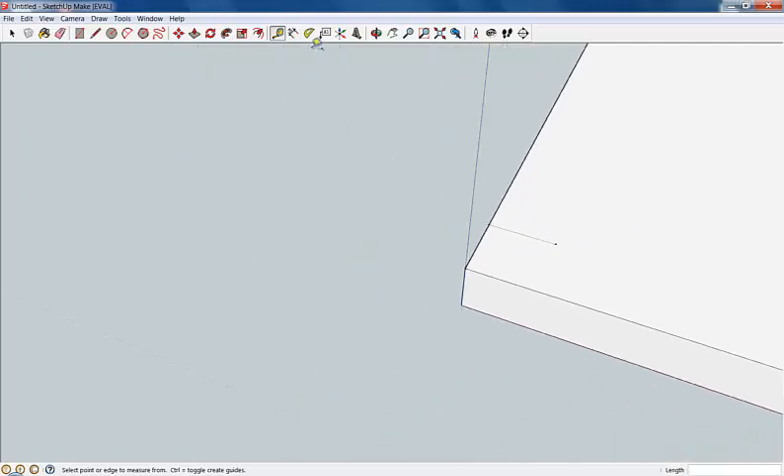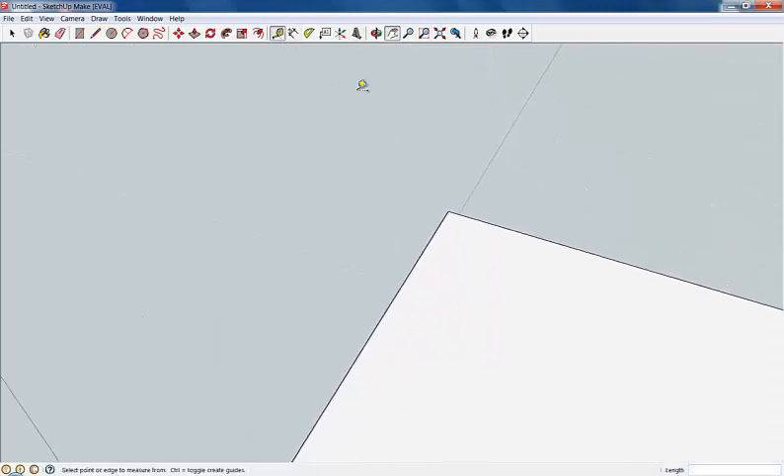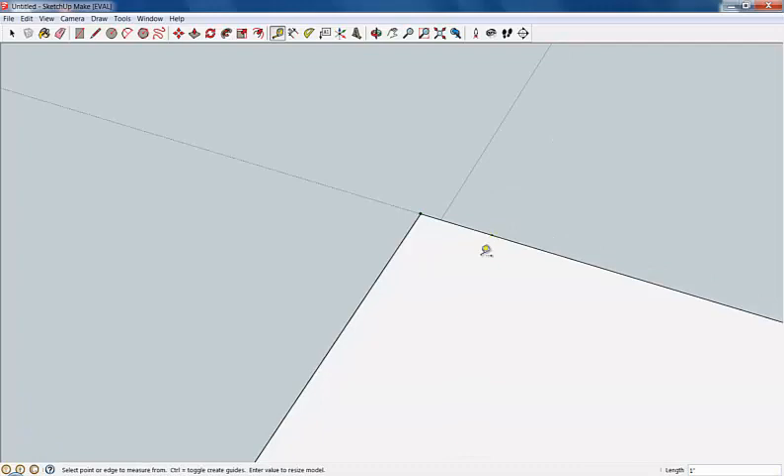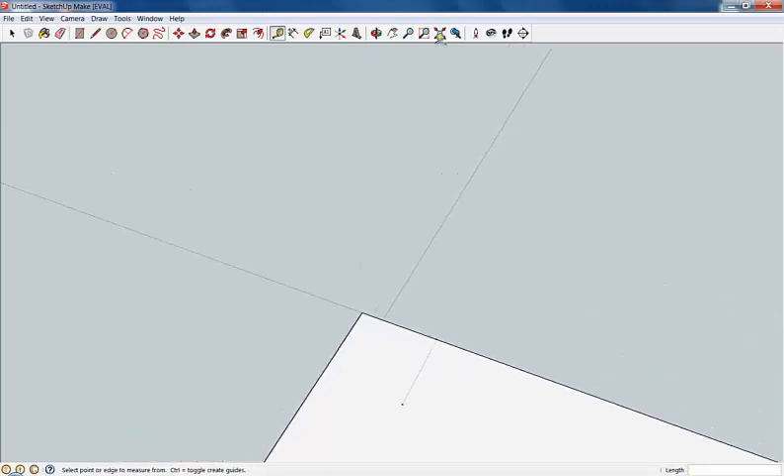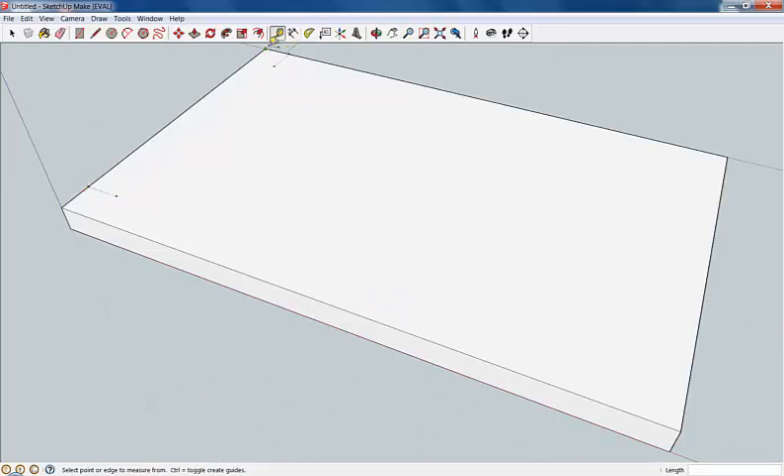I'm going to go ahead and do that to the other sides as well. I'll click over there, move my drawing, click right there, then click and say one, enter. Then I'm going to click on that guide point — it'll say guide point — and bring it in. I'll wait until it turns green, right there, and that's parallel with the green axis. I can just type in one again, and as you can see, I've found two spots one inch in from that corner. I'll do it here too — one — and drag it back and type in one. So I've found all these points one inch in from each corner.